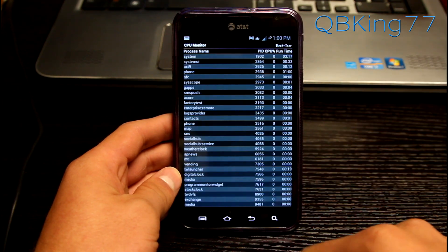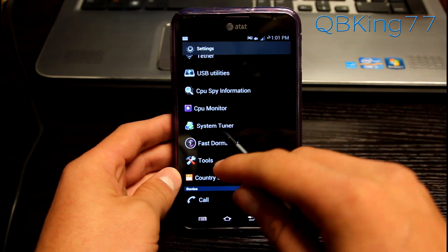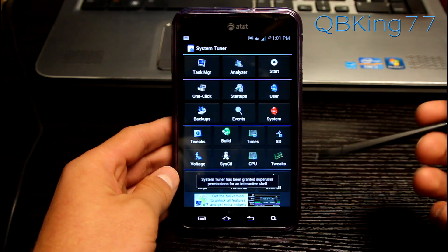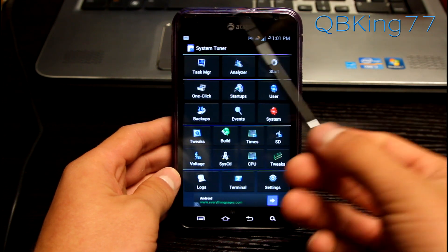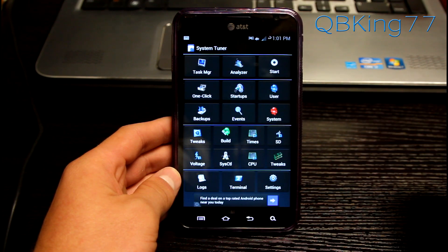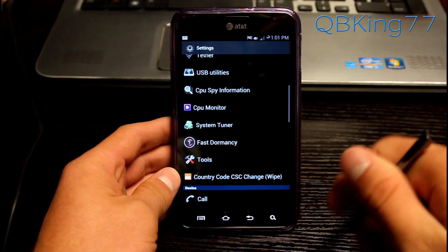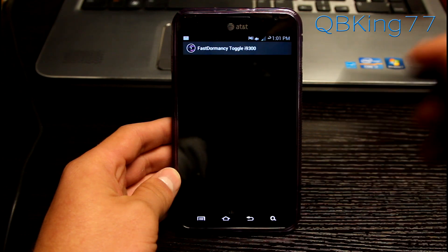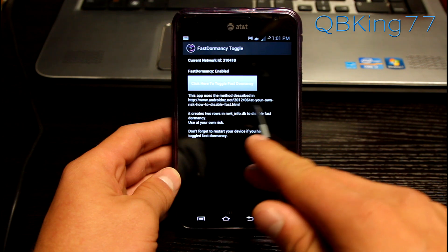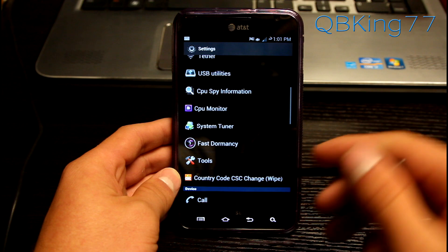You also have CPU monitor which lets you know which applications are using the CPU and the percentages. You also have system tuner which you'll need to allow superuser permissions for. You can do so many things in here — it's a task manager, analyzer, startups, one-click backups, tweaks. Mess with these at your own risk — make sure you know what you're doing. There's also Fast Dormancy — look it up before you use it. Use it at your own risk.